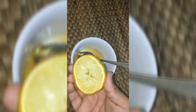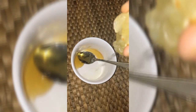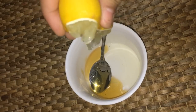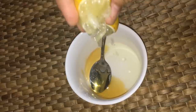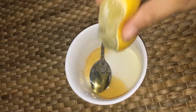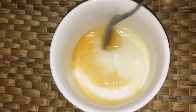1 teaspoon of soy sauce. You can add a bit of juice. We will add this to all the juice. Please add a bit of juice if you want any more.